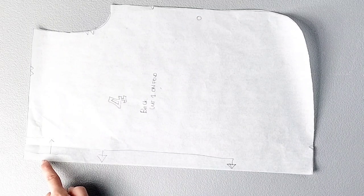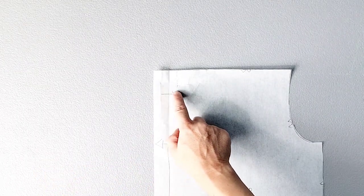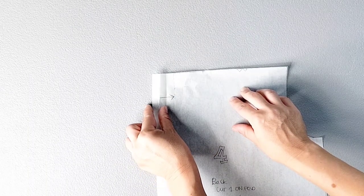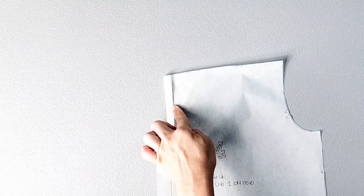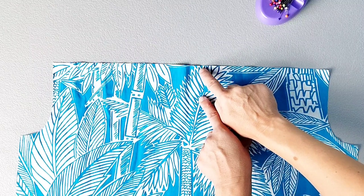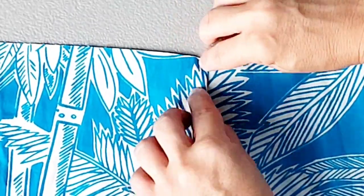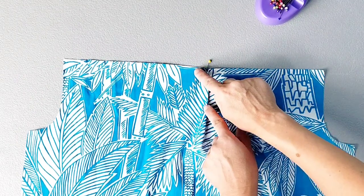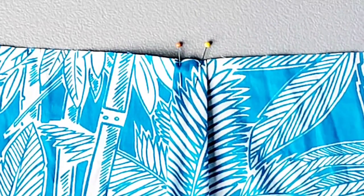Now we're going to start working on the pleat at the very top of our back bodice piece. At the top of your back bodice pattern piece, you have lines indicating where we're going to be creating this pleat. You have one solid line with an arrow pointing toward a dotted line. On our fabric, we're going to fold along the solid line and then carry that fabric over to the dotted line and pin in place. My fabric is right side up and I've marked with notches both the dotted lines and the solid lines. I'm going to carry that material from one notch to the other and pin in place, doing the same thing on the other side, carrying the fabric from one inner notch to the outer notch.